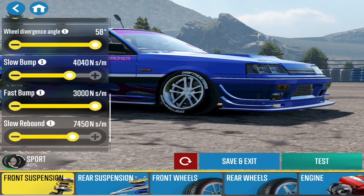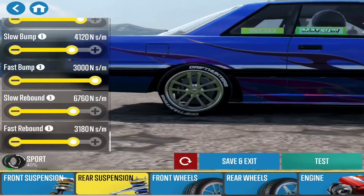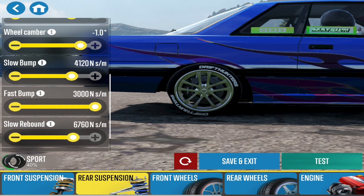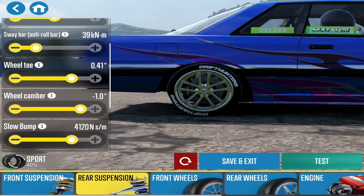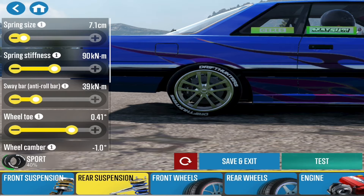Fast bump at 3000, slow rebound at 740, fast rebound at 3920. For the rear: fast rebound is 3180, slow rebound 6760, fast bump at 3000, slow bump at 4120, wheel camber at minus 1, wheel toe at 0.41, sway bar at 39, spring stiffness at 90.